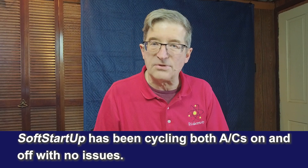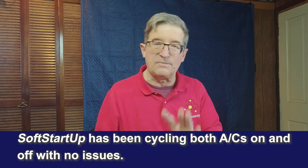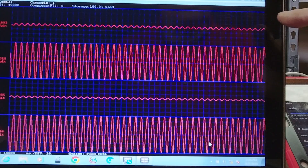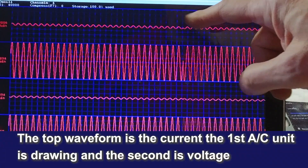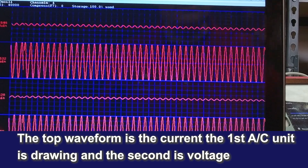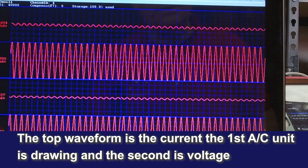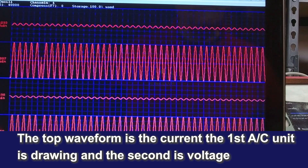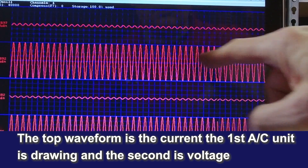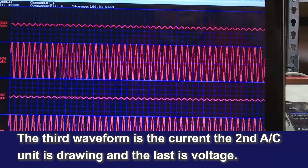I can cycle this thing hundreds of times out here and make sure everything's working. I've been running this for the last hour and it's cycled a dozen times or more — sometimes with one air conditioner, sometimes with two. The top line over here is the current of the Truma air conditioner. Right now it's low current because it's only running its fan. Down here is its voltage, and the third line down is the current of my Dometic Penguin.